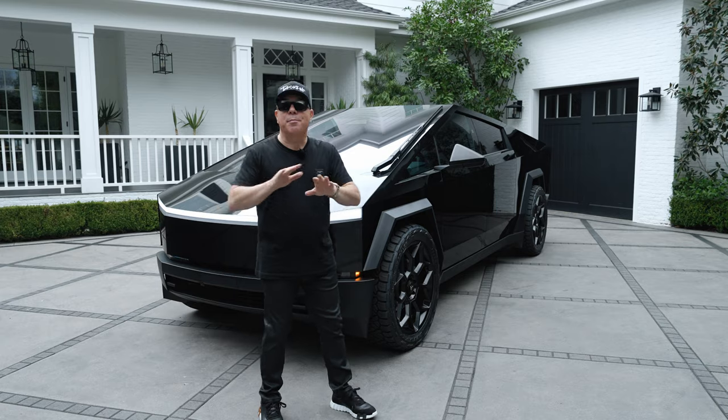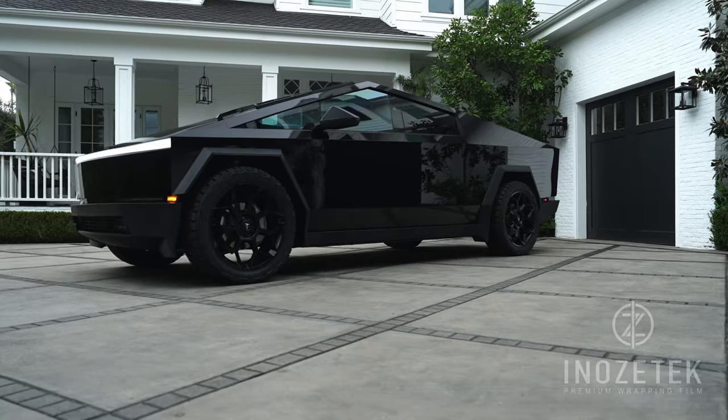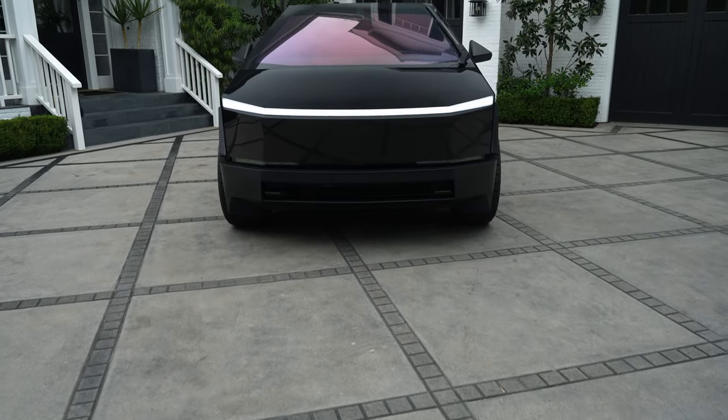Game over. This is my favorite Cybertruck that we have done yet, wrapped in Inozotec Super Gloss Blackout Film. I've already said that was my favorite the first time we did it, and here we did it again.